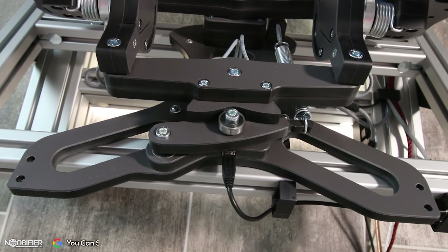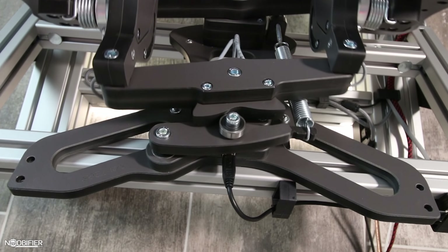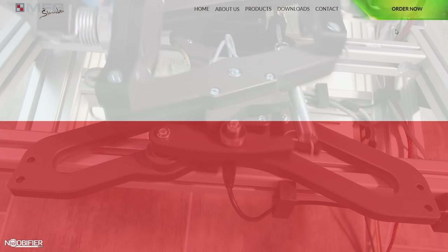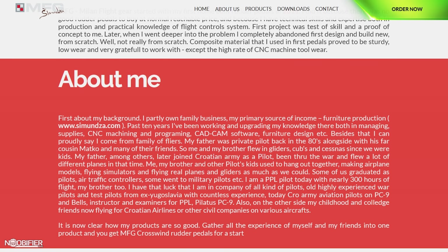I'm a space sim player, but my impressions would transfer over nicely to fixed or rotor flight sims. Let's begin with some background: Milan Flight Gear is a Croatian company which produced its first set of pedals in 2012.